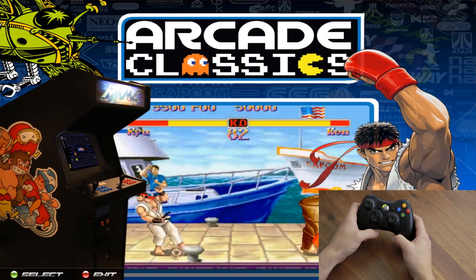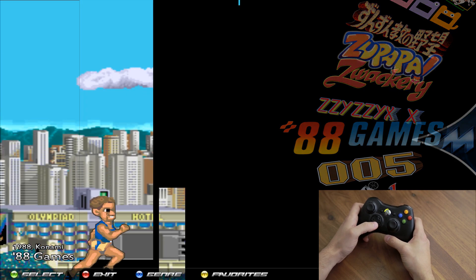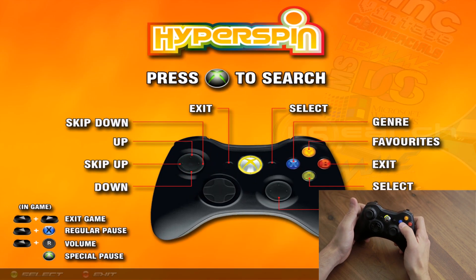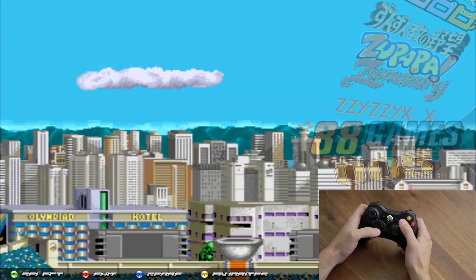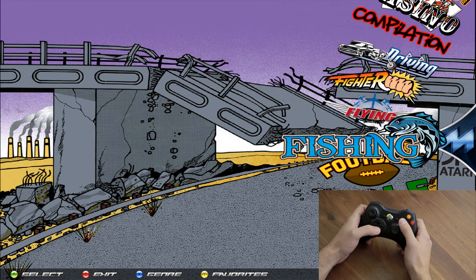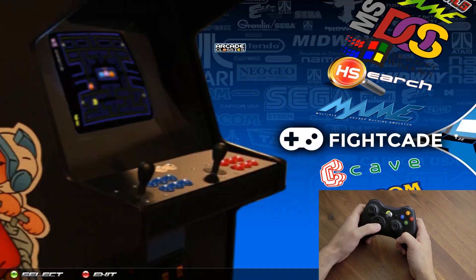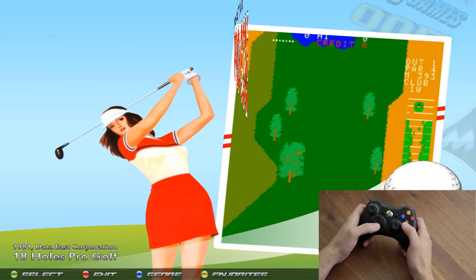Let's look at genre and favorites. Go into a system like MAME by pressing A or Start. If you forget the controls, scroll up to see that X is genre and Y is favorites. Press X and that takes you to the genres, which are broken down by type of game — action, boxing, etc. To go into a genre press A; to go back press B, which takes you all the way back to the main menu. Press A to go back into MAME.